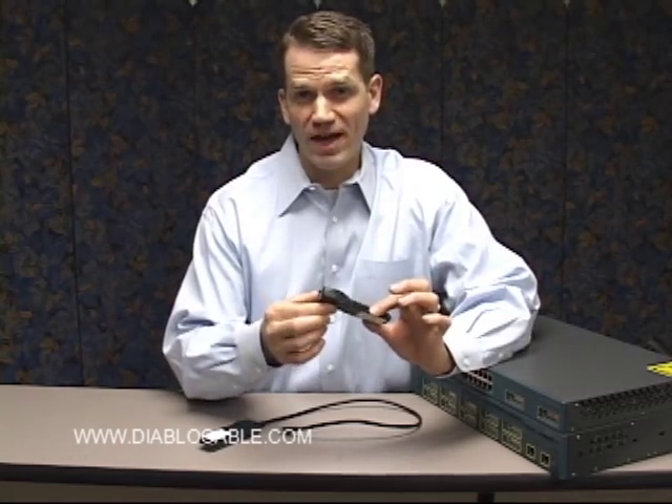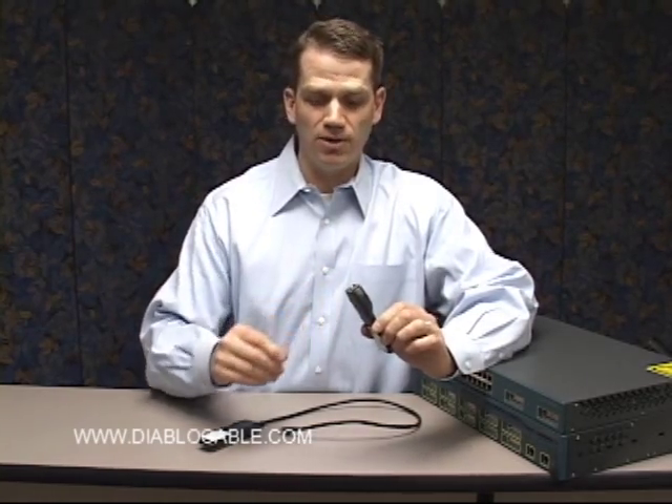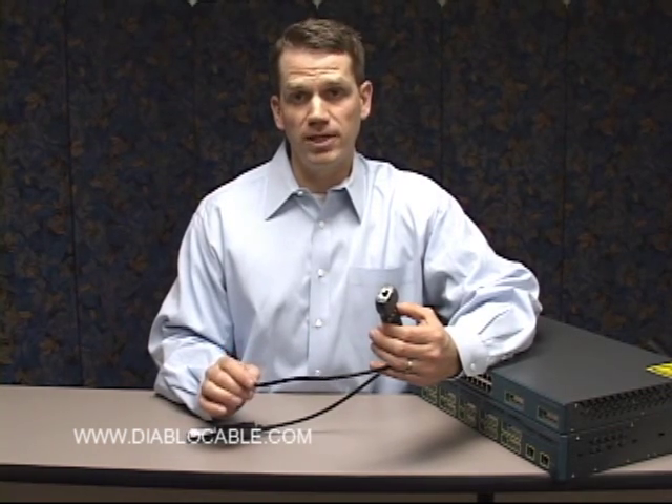It's also called the 1000BaseX GBIC interface connector. It's the only one that offers copper, which has a distance limitation of up to 328 feet or 100 meters.